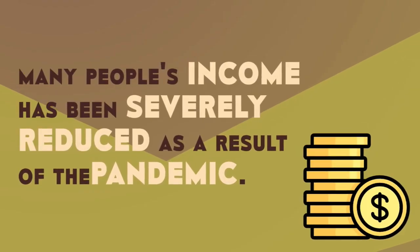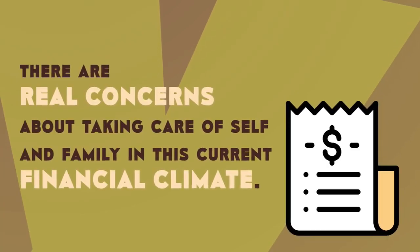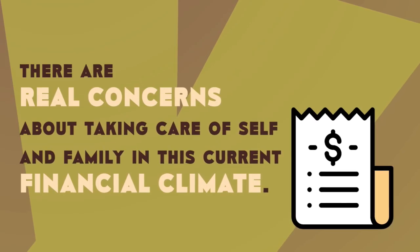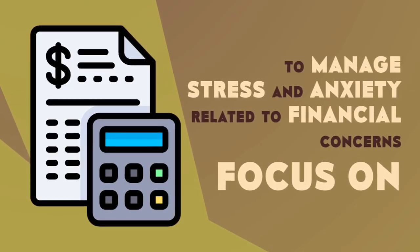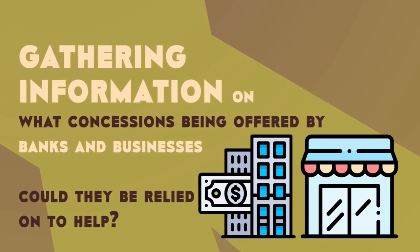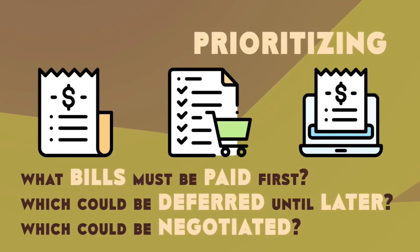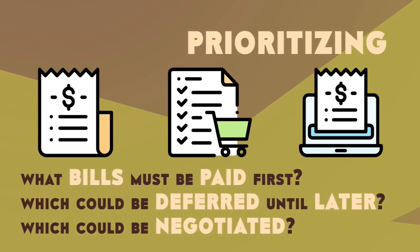Many people's income has been severely reduced as a result of the pandemic. There are real concerns about taking care of self and family in this current financial climate. In order to help manage the stress and anxiety related to financial concerns, focus on gathering information: what concessions being offered by banks and businesses could you rely on to help? Prioritize: what bills must be paid first? Which ones could be deferred? Which ones could be negotiated?